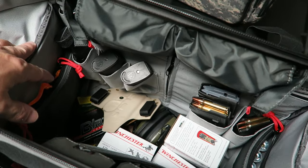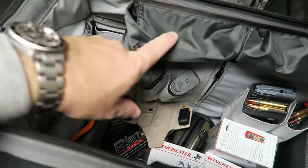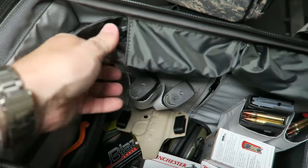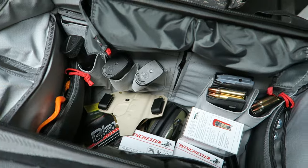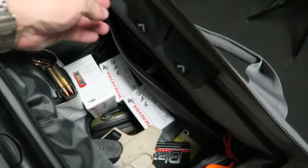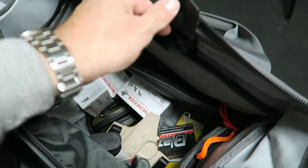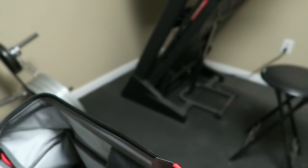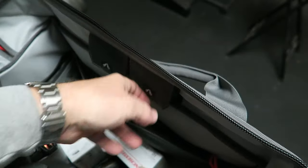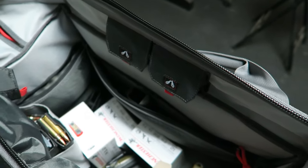There's a holster in there, and you can see their visual ID system has space for two pairs of glasses. I've got one in here that I can put over my normal glasses. They've also got some places for ear protection here, and I do have some in there. I don't usually use earplugs, but since there's a place for them, you never know — might need them.